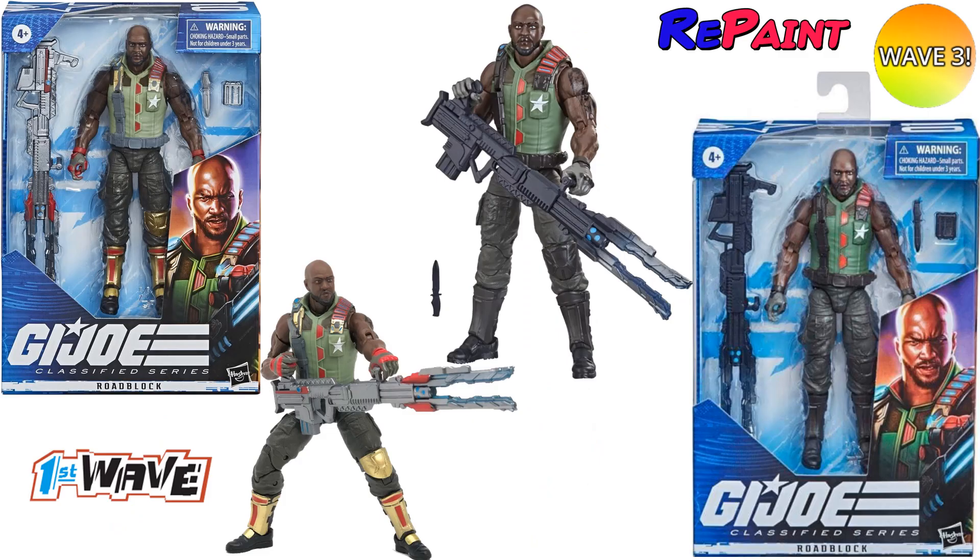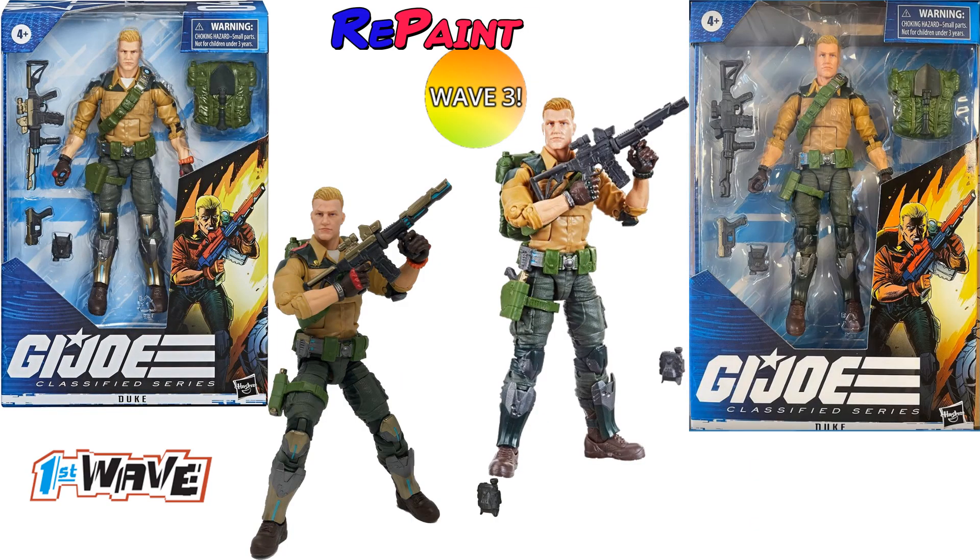The wave three Roadblock repaint has completely different pants — no gold knee pad, no gold boots, and the gold straps at the top are missing. The gun is now dark gray instead of silver. The Duke repaint swaps the original gold for a silver and green look on his knee pads and shin guards, and the guns appear less painted — just plain gray.